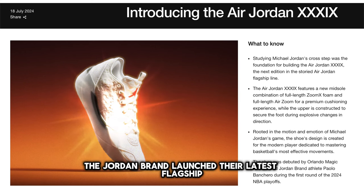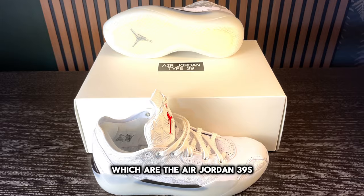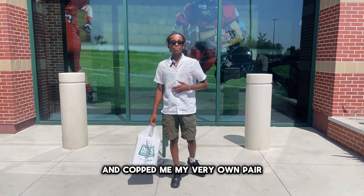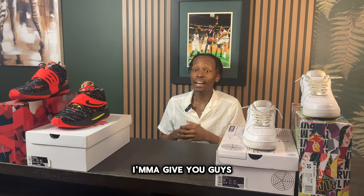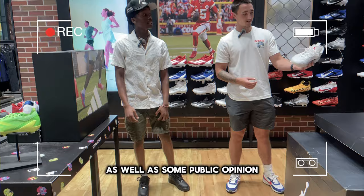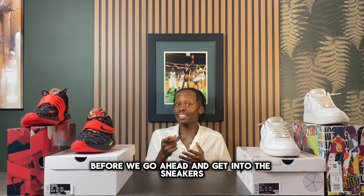The Jordan Brand launched their latest flagship performance basketball sneakers — the Air Jordan 39s. I went to my nearest Dick's Sporting Goods and picked up my very own pair. I'm going to give you guys my honest first impressions on the shoe as well as some public opinions, so you guys can get the best of both worlds.